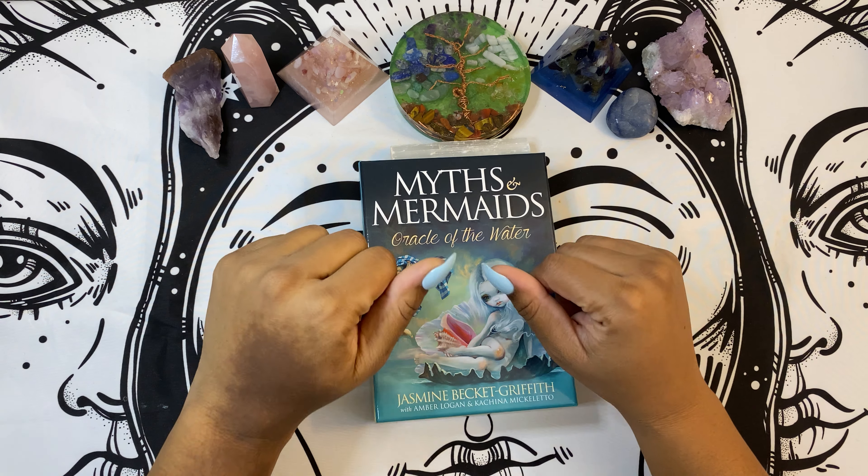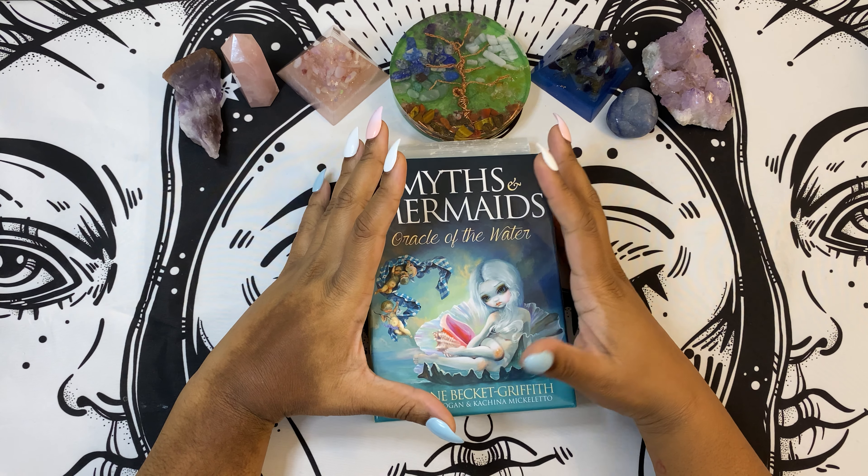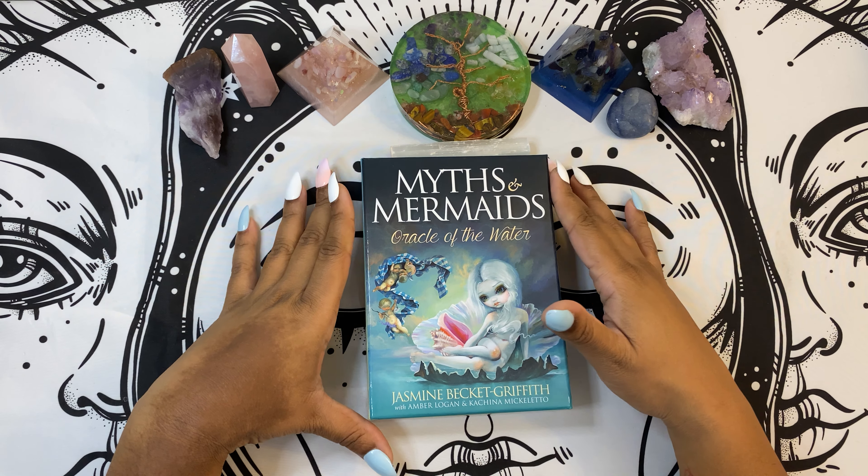Hey everybody, it's your girl Coco Kitten Bruja here and I am back with another deck review. In this particular case, we are reviewing The Myths and Mermaids Oracle of the Water by Jasmine Beckett Griffith.